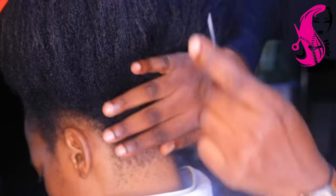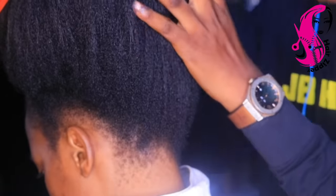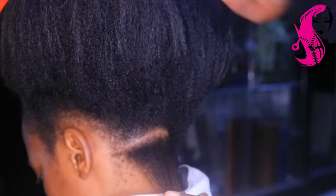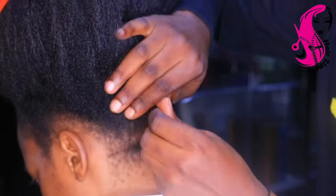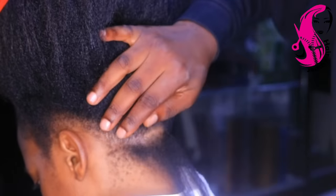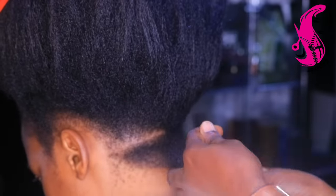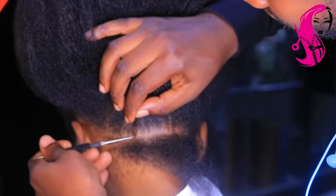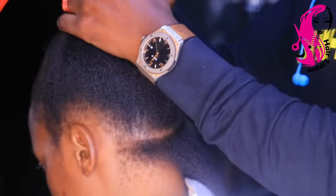Welcome to our YouTube channel. My name is Maurice the Crochet Master, and today we're going to look at how to do the extended dreads. We have been doing this for a while and it's something I would like to share with you today because it is also very important.